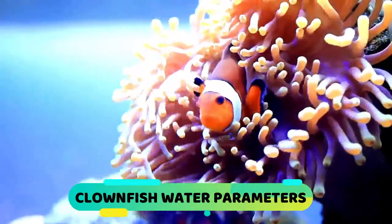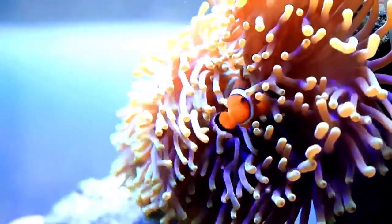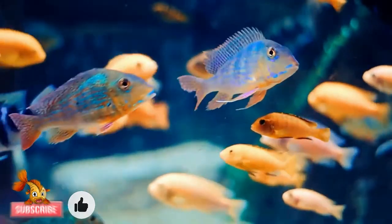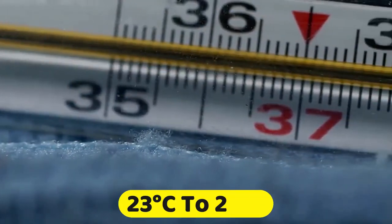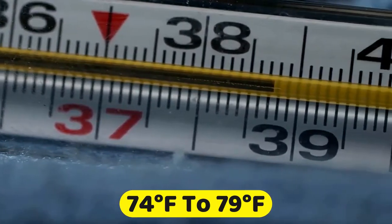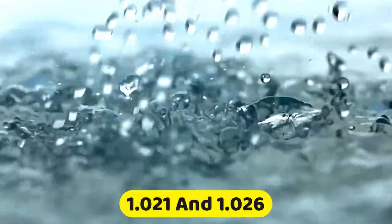Recommended Clownfish Water Parameters. As with most saltwater aquariums, stability is the key to success, and it is no different for clownfish. They are, however, hardier than most marine fish and can tolerate a wider range of water parameters. They tend to prefer water temperatures between 20°C to about 26°C (74°F to 79°F). The pH should be between 7.8 and 8.4, and keeping the pH stable in this range is particularly important if you are looking to breed clownfish. The specific gravity should be between 1.021 and 1.026.